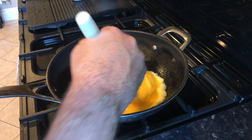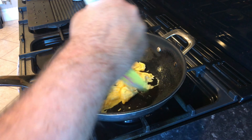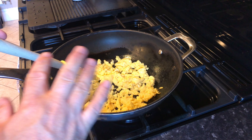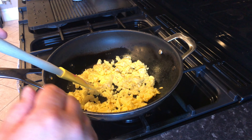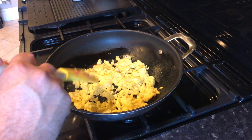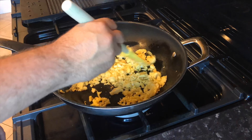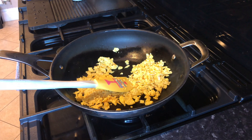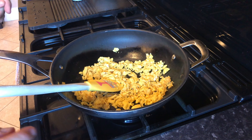Then we just start giving them a little stir around. Now it's up to you — if you want your eggs with no colour on them, skip to the putting the rice in bit now. If you do want a bit of colour on them, just keep cooking them, which is what I'm going to do because I like to have a little bit of brown on them. Now my eggs have got a little bit of colour — it's up to you how far you want to take them — we're going to put in our rice.